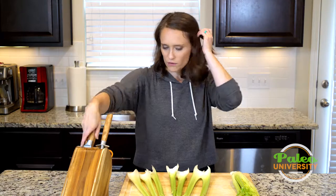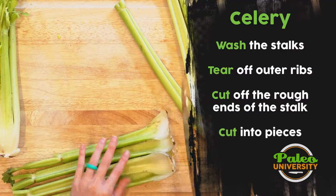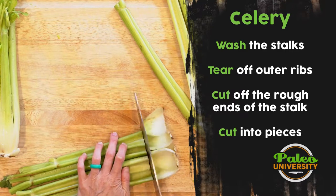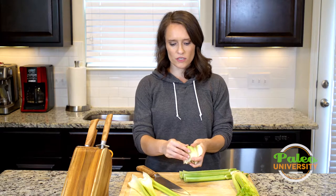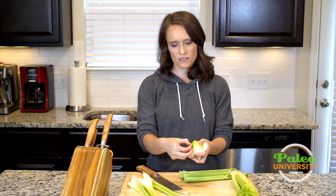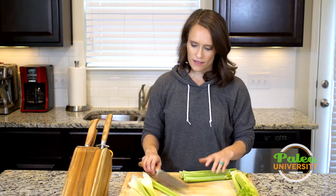Okay, now that that's off, I'm gonna take my knife. I'm going to cut off this very end part just because it can be really woody, and a lot of those fibers that celery has — it has a lot of that fibrous material down here. So I go ahead and take that off.